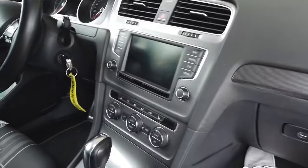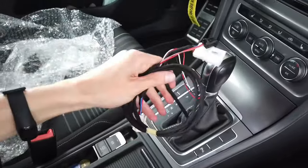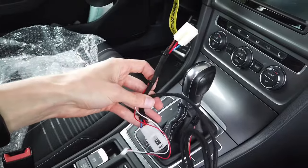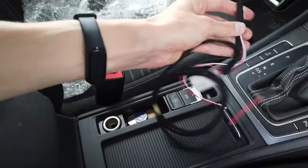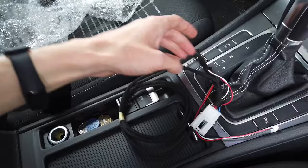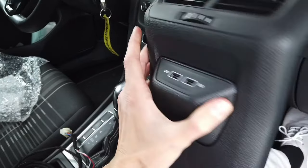The principle is pretty simple. We need to disassemble some parts over here in the center console, we need to add this wiring loom, and we need to connect to the 12 volt socket wiring. Disconnect the original one, add this part — and this part steals the power and delivers it to the charger over here. This is how it looks from the back.